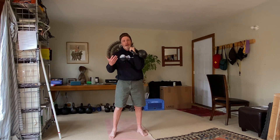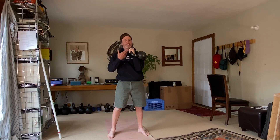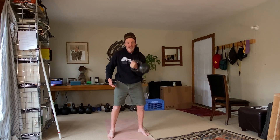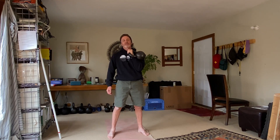Now there are two options: I can continue pressing without cleaning, but this demonstration is about the clean and press. So now I have to clean the kettlebell again, so I let it go between my legs and pull it back up into the racked position.